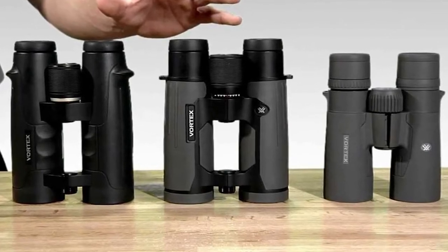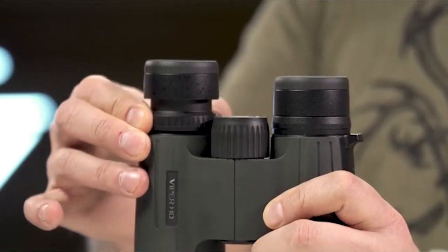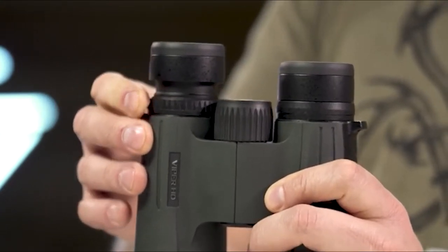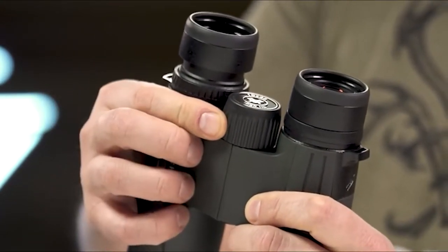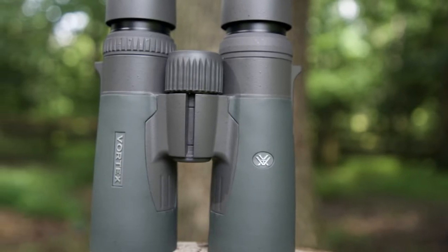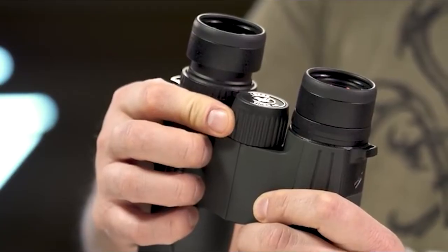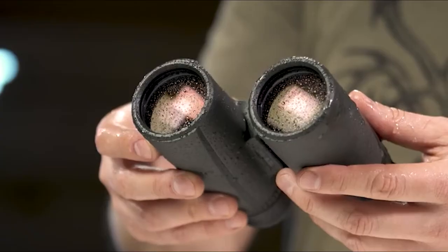That price point is certainly more than you pay for an entry-level binocular, but it's half to one-third as expensive as class-leading European binoculars. And in most conditions, you'll hardly notice the difference in optical quality. What you get for that money is an excellent all-around roof-prism binocular, optimized for hunting, but suitable for backyard birders, backpackers, and travelers.